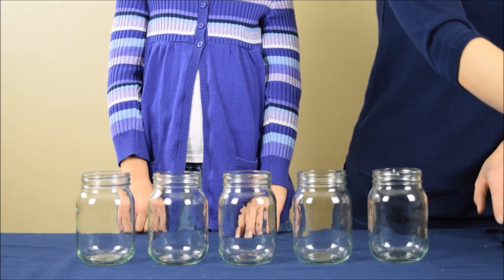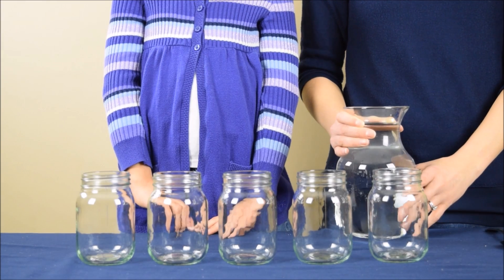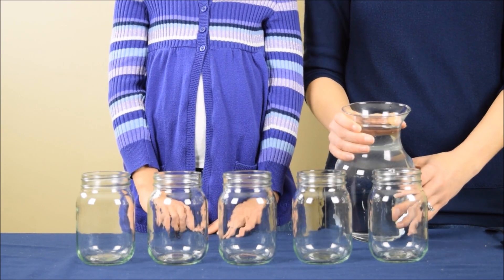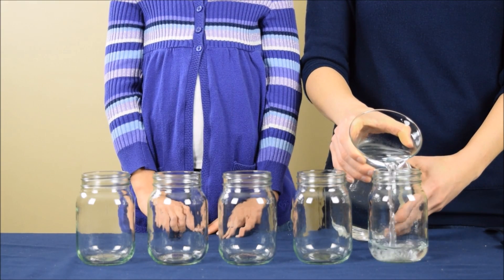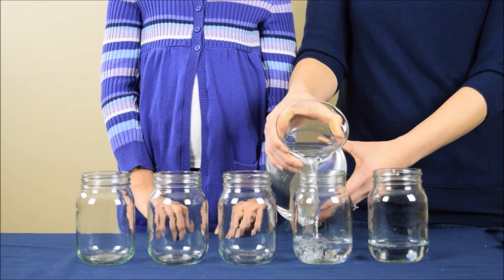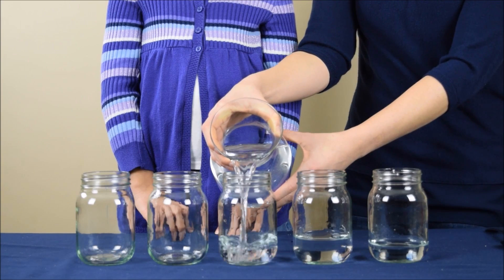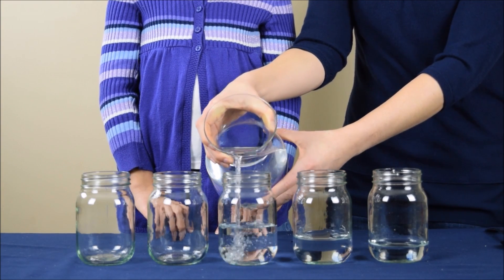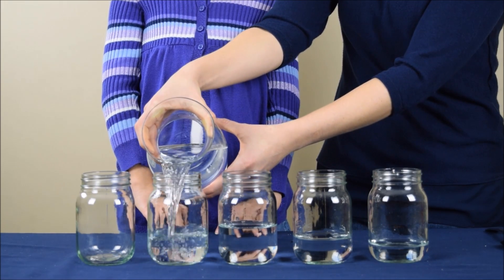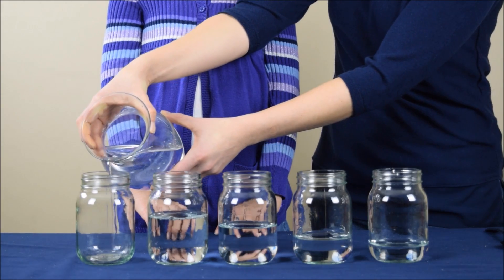Now we're going to take some water and we're going to put a little bit of water in each jar. The important thing is you want to put a different level of water in each jar. So for this one, I'm going to pour a little bit of water. And this one, a little bit more. This one, a little bit more than that. And this one, a little bit more than that one. And this one, a little more too.